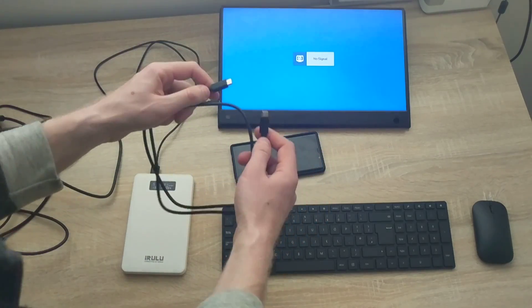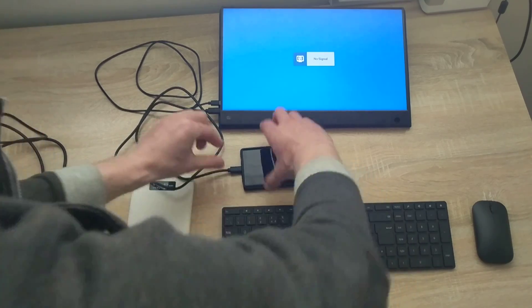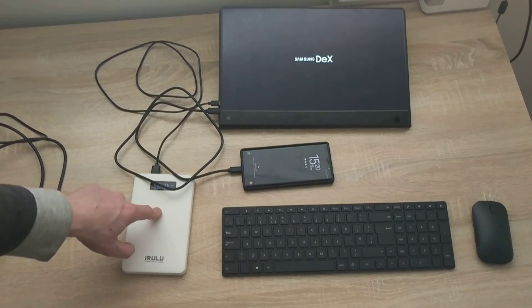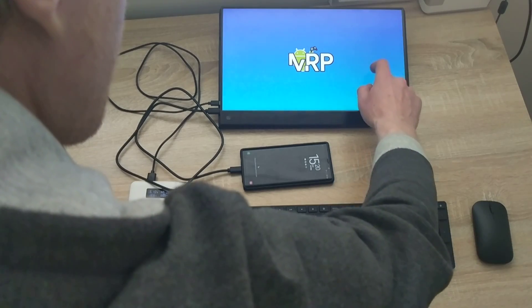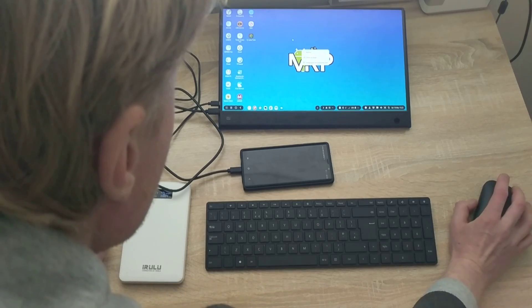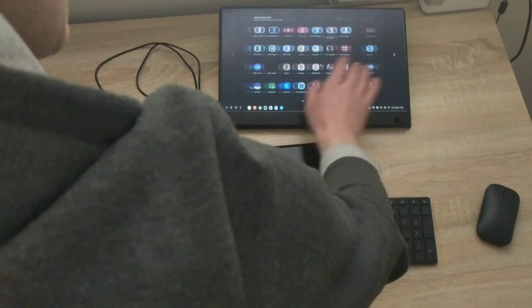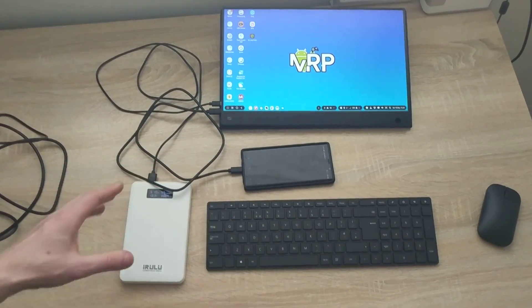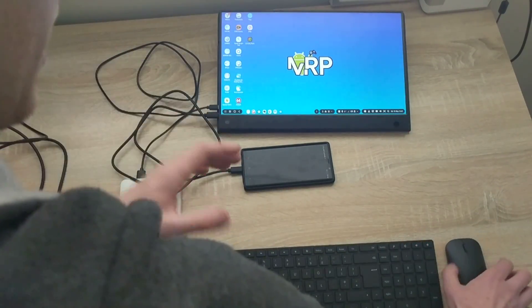Next, I'm taking the USB Type-C to USB Type-C cable that came with the monitor — no need to purchase it separately. I plug it into the monitor and then into the phone. The phone starts charging, DEX turns on, and everything is powered from the battery. The screen is working and the mouse is responding — I can see right-click working.